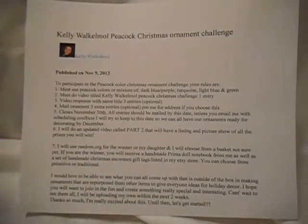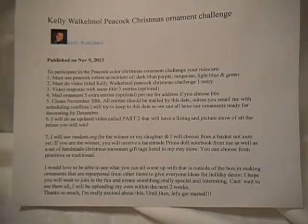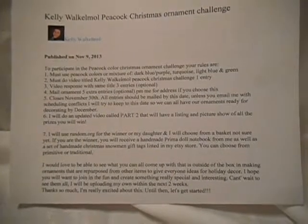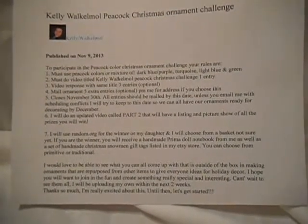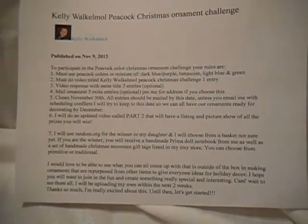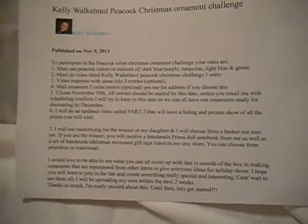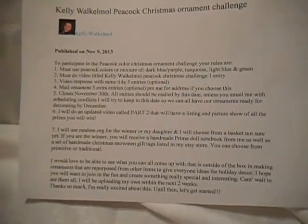Hi, this is Serenity683. This is a video response to Kelly Walk-a-Mole's Peacock Christmas Ornament Challenge. To participate, please visit her channel, Kelly Walk-a-Mole. I hope I'm pronouncing that correctly, I'm really sorry. I'm not sure if I'm supposed to pronounce the L's or not.